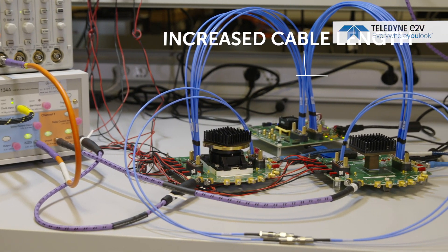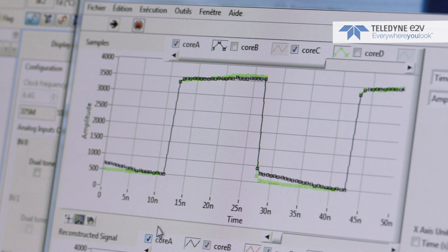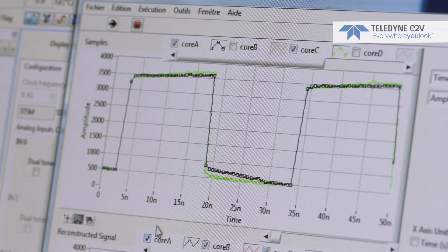If we change the physical configuration of the system, we retrain it and reassert the sync — and we can still see the phase alignment between the two ADCs.